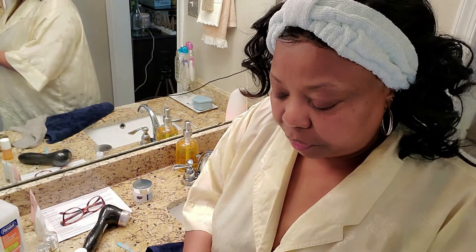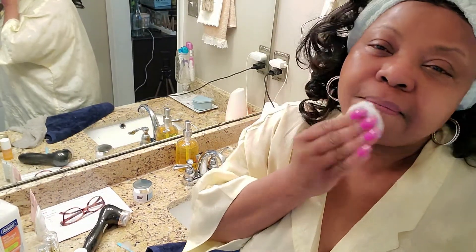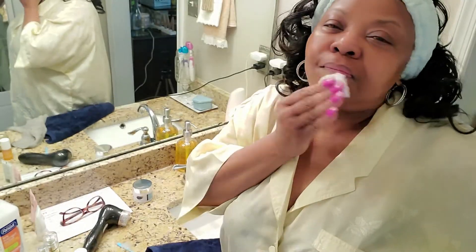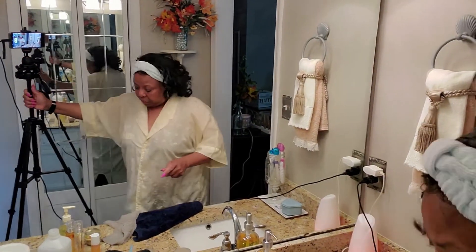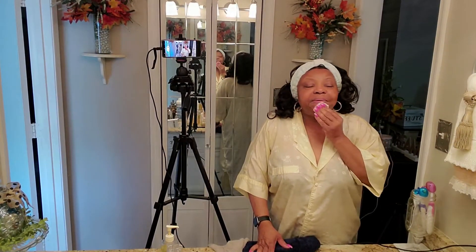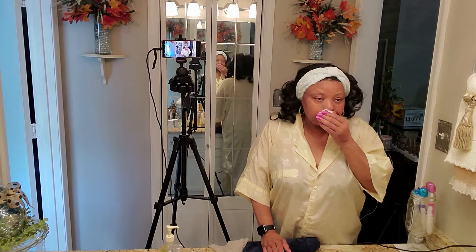My next step is my toner. I put my toner on a cotton ball — this is after cleansing, whether I mask or not. I use my toner twice a day, morning and night. If I'm out in the heat — which I try not to be when it's feeling like 102 degrees outside — it would be three times a day, because your skin feels all cruddy when you sweat. Or if I'm working out, which I haven't done since the pandemic.